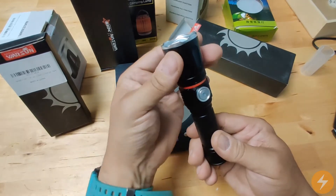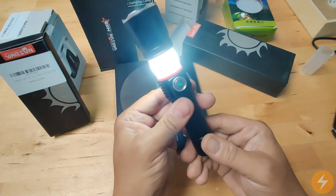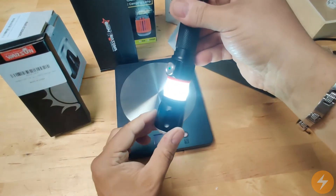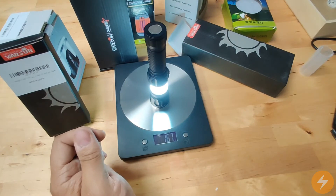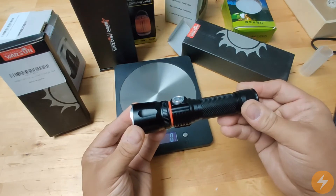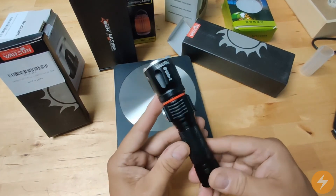...by pulling the top up and pressing and holding the button, you have a small camping lantern. Very useful, very nice feature I believe. Click one more time and it will go off, then push it back and it goes back to normal — quite nice.